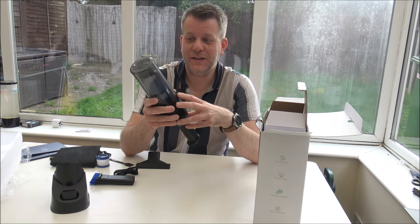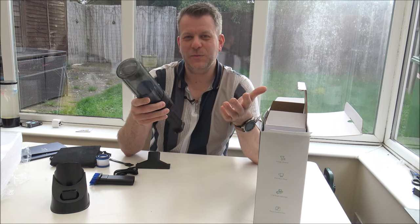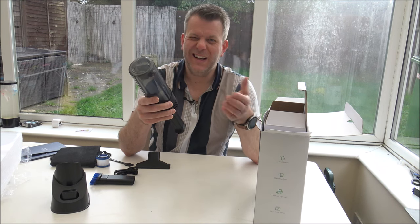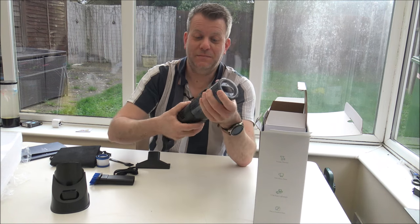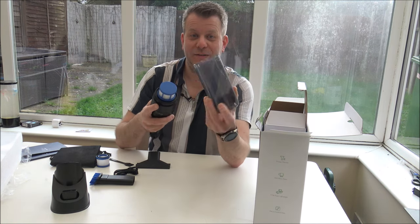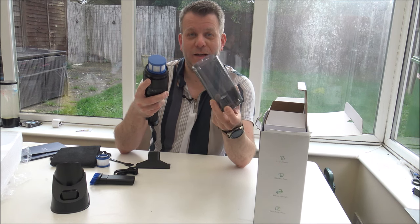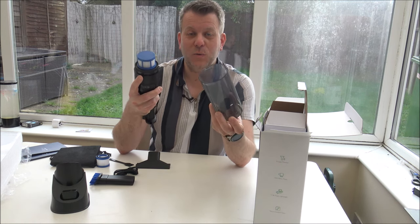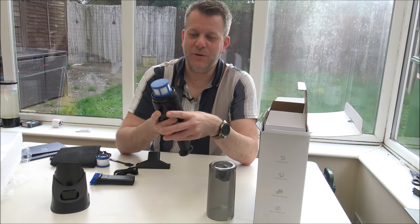It's something I always tend to mention to customers. If you are looking at purchasing a cordless handheld vacuum like this, have a look at the bin capacity, because the last thing you want to be doing is always emptying it — it can get quite frustrating. As for cleaning it, again, couldn't be easier. Just take it off — there are no electrical parts or wiring in here — then just give it a rinse under warm water, let it dry completely, and then you're ready to put it back on.